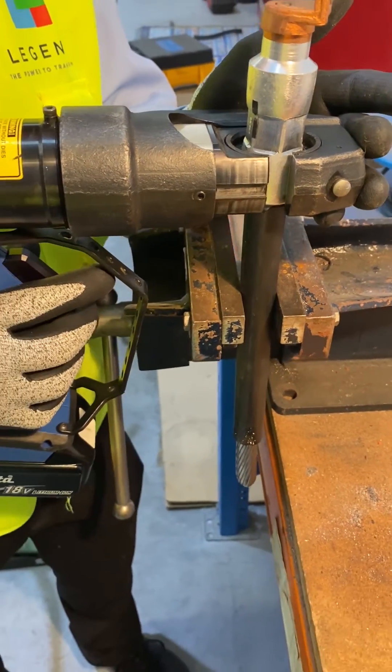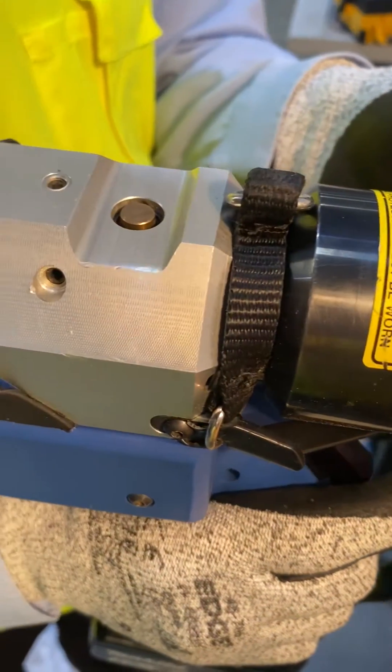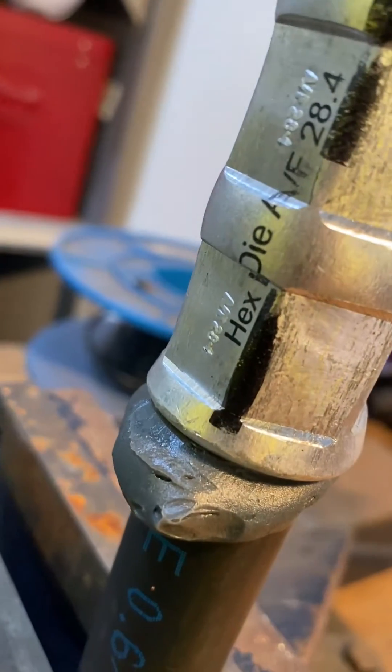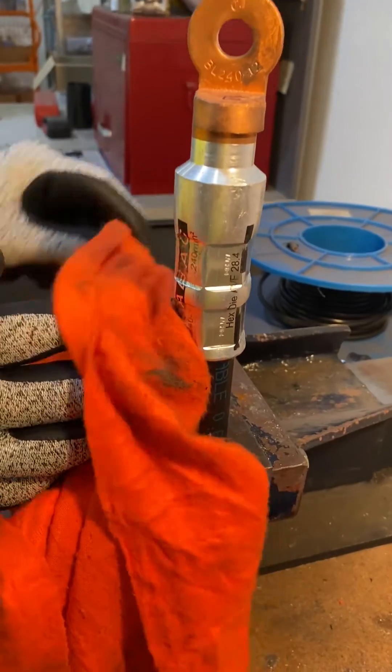Do a second crimp lower down on the lug. Aluminium lugs often have a conductive paste on the lug. Clean away any excess paste and lightly sand any burrs.